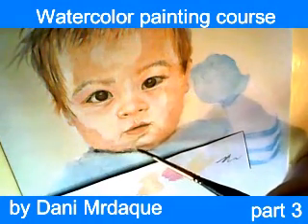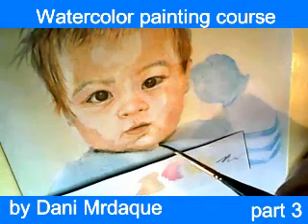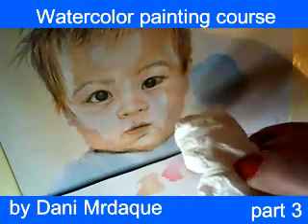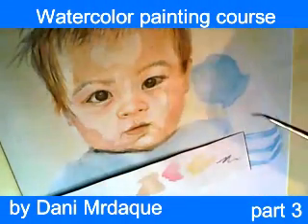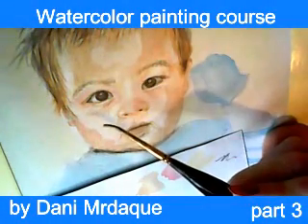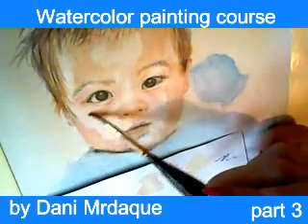I have to put a little bit of this color under the chin in the area of baby's neck. You cannot actually see the neck, but we know that it is there and we need to color it. This really looks amazing — it gets better and better with every step.